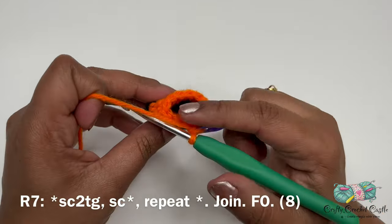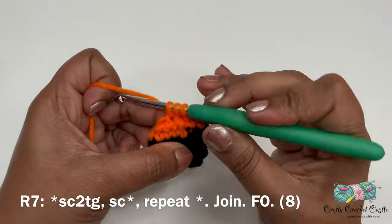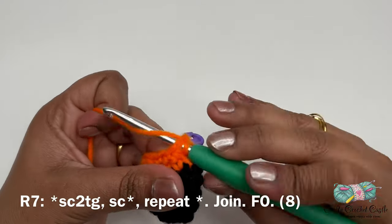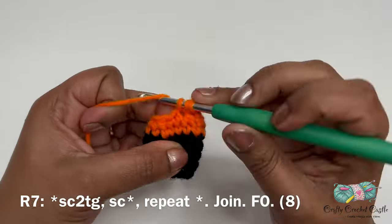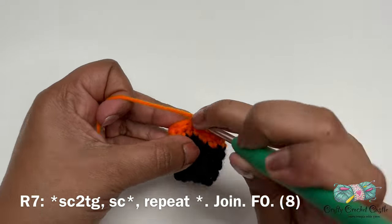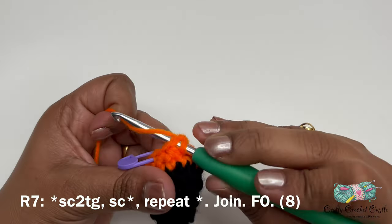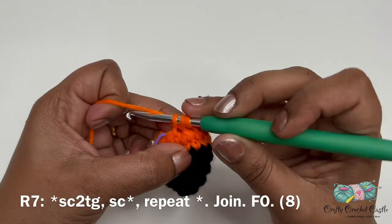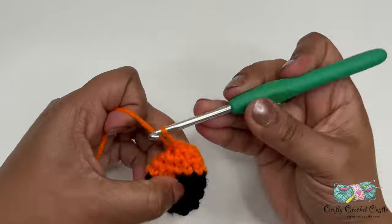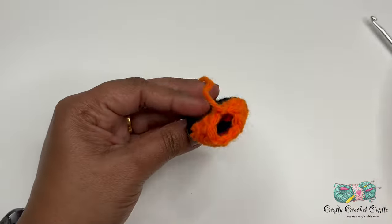For round seven — the last round for this part — the repeat pattern is: single crochet decrease followed by one single crochet in the next stitch. Repeat the stitches around. Once complete, join with a slip stitch in the next stitch and finish off. Now stuff this part with some polyfill stuffing.